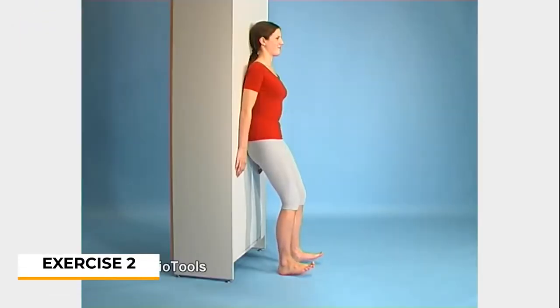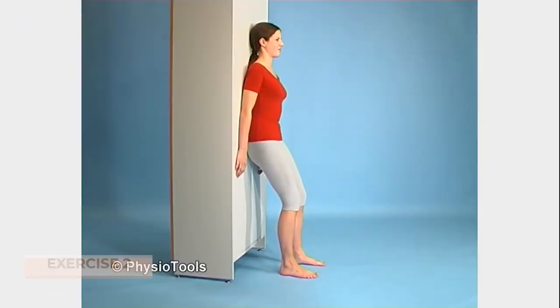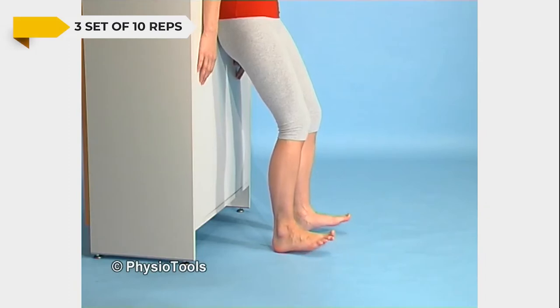Lean your back against a wall with your knees slightly bent and feet somewhat away from the wall. Lift your toes and bend your ankles, then lower the toes back to the floor, returning to the starting position in a controlled manner.